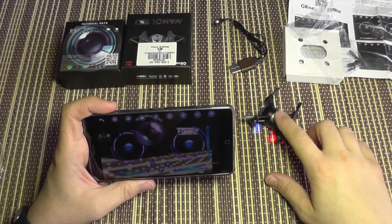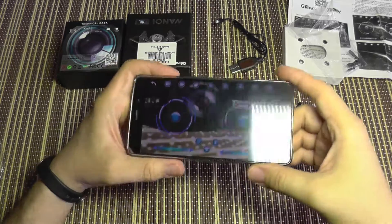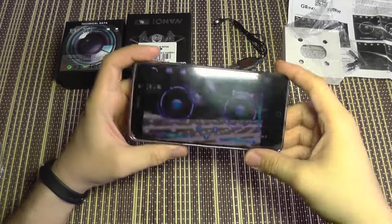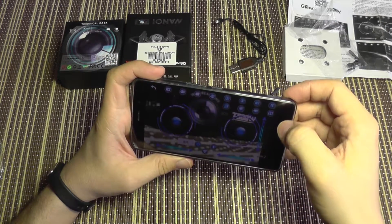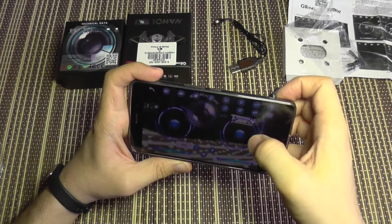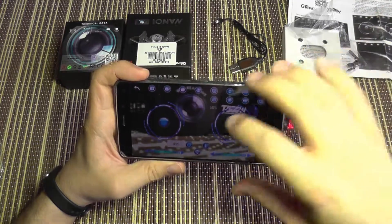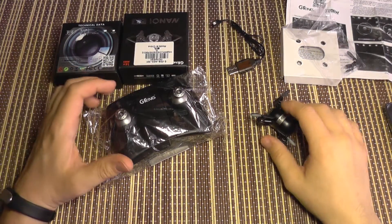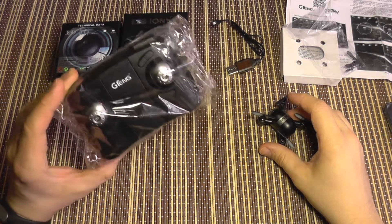With altitude hold, you just throttle up a bit, it goes up, and when you let go it maintains that altitude pretty well. The application has the usual features: gravity mode where you control it by tilting the phone, image reversal, gyro calibration settings, and rate selection — the usual stuff.